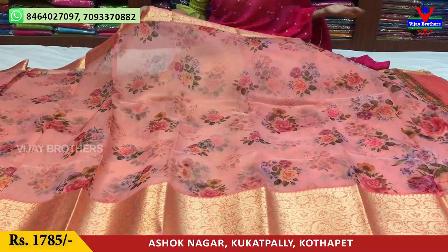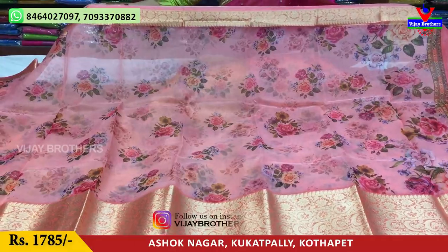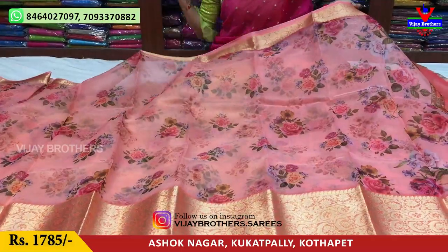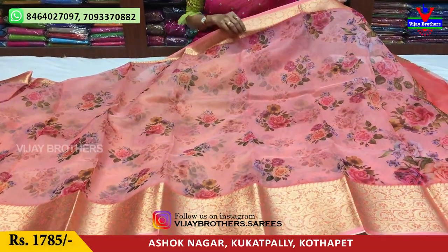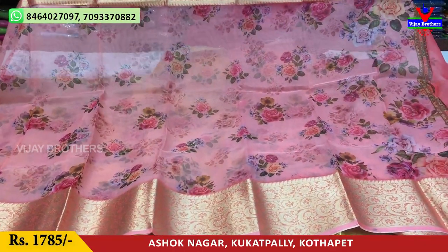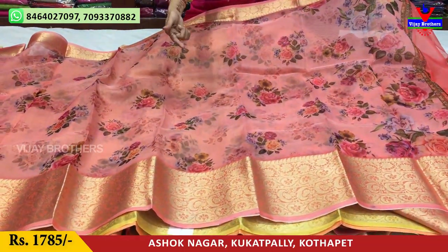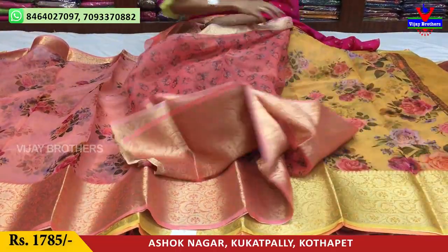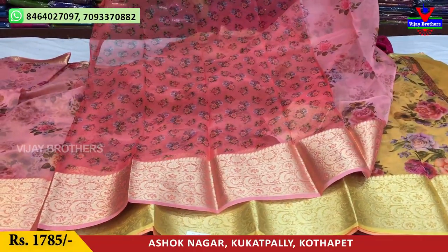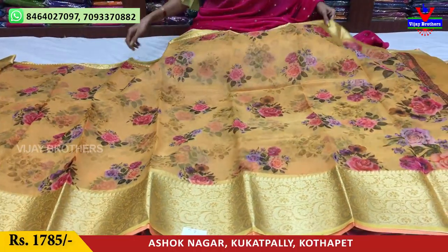There are three showrooms available. If you look at the same saree, you can see the same color. Every day, the latest collection is available. This color has a floral print — it's a very good color. If you look at the first design, it's a different color. You can see the blouse and the same floral print in the same color. The same design is available in color change as well.